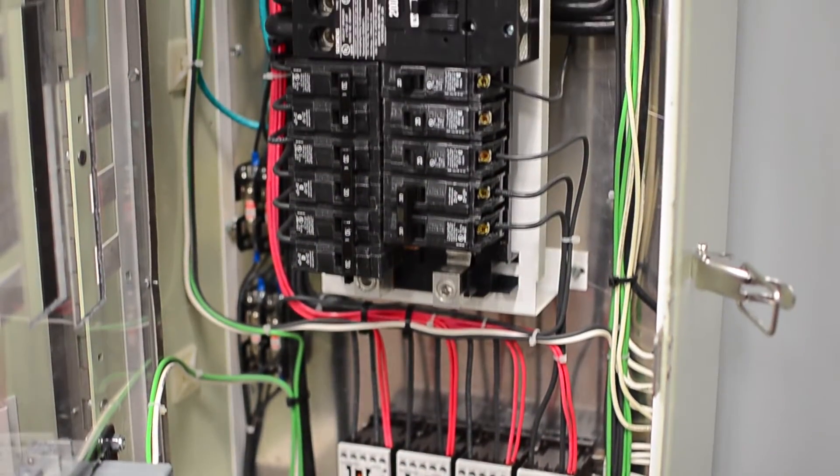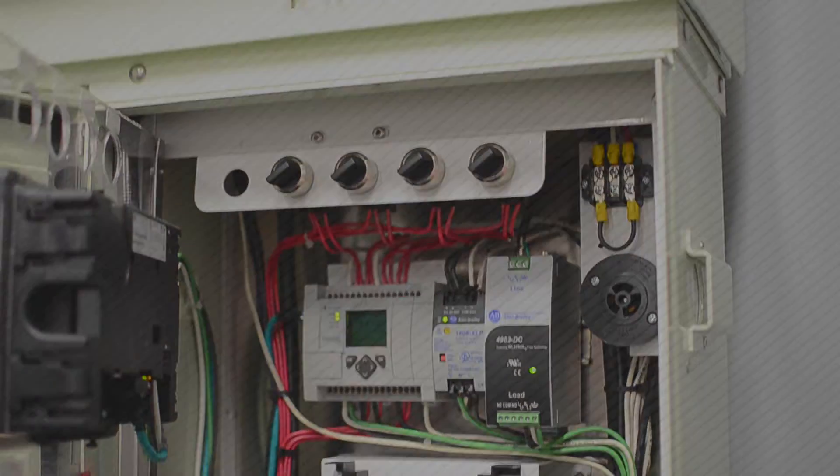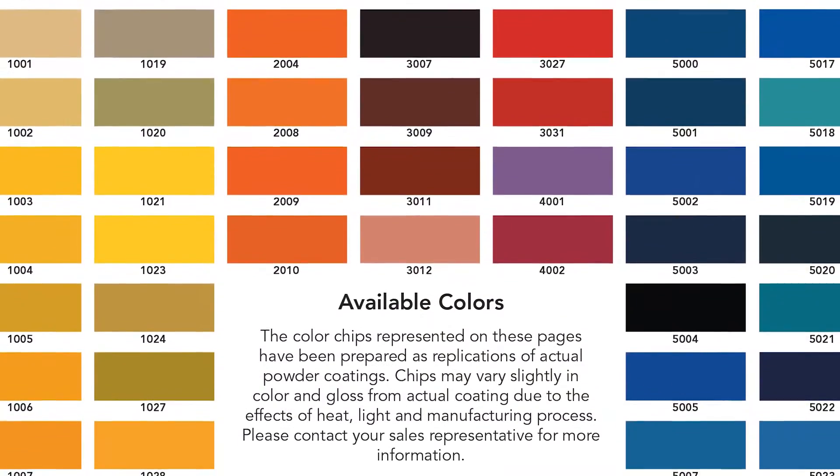Milbank commercial pedestals can be custom designed with a wide variety of electrical control equipment. Exterior options include steel, stainless steel, and aluminum enclosures, and any color paint you like.